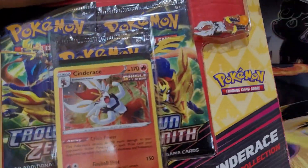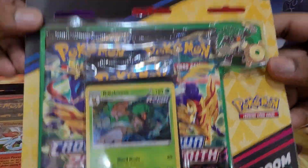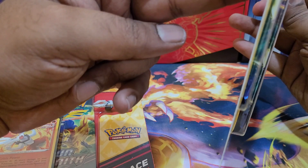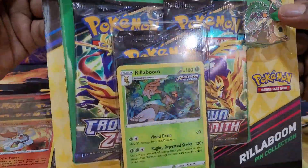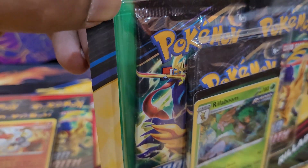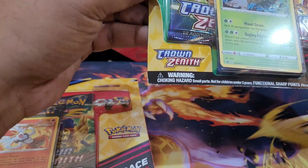We have a grass one, a fire one, and a water one. The packaging is a bit different from pin collections in the past — if you recall, the Shining Fates pin collection was in a nice little box. This is very similar to the trip pack blister products. Maybe Pokémon is trying to cut down on plastic. It's also a little different because the opening is actually inside the paper itself.